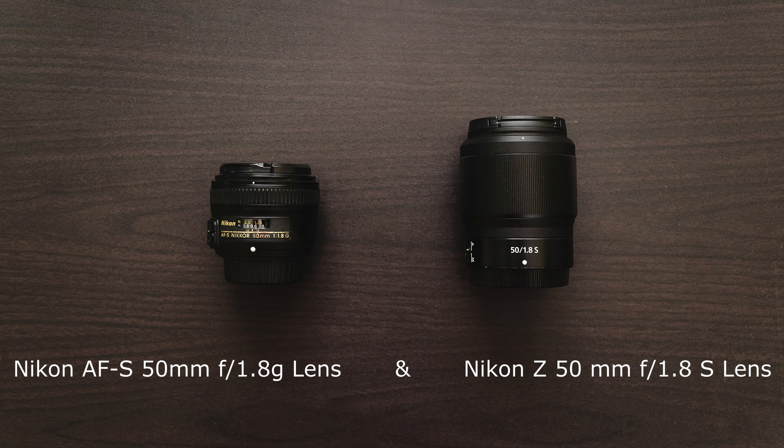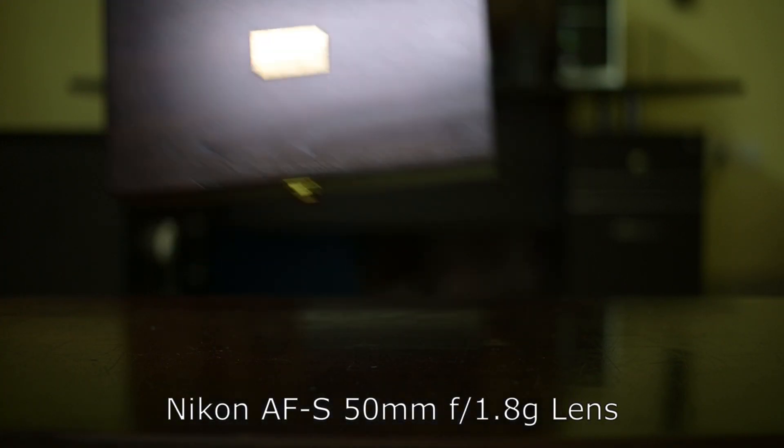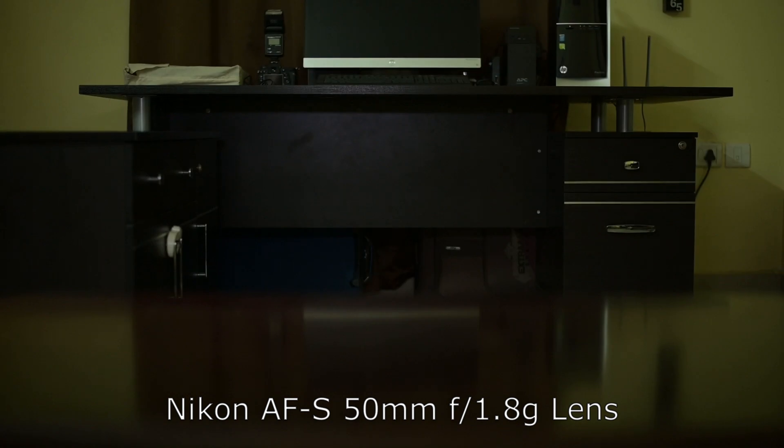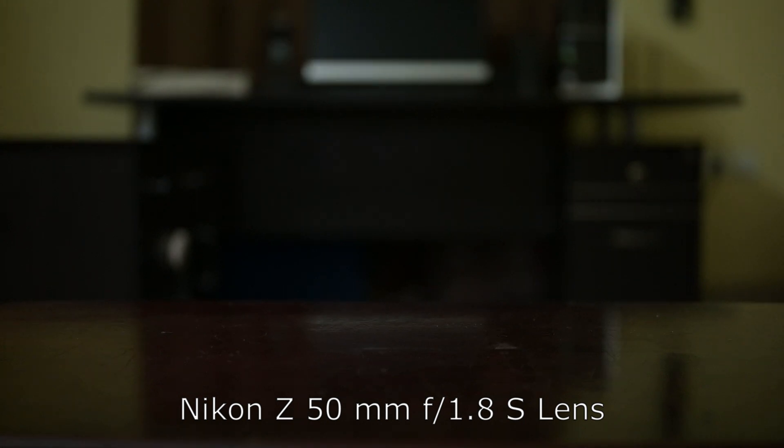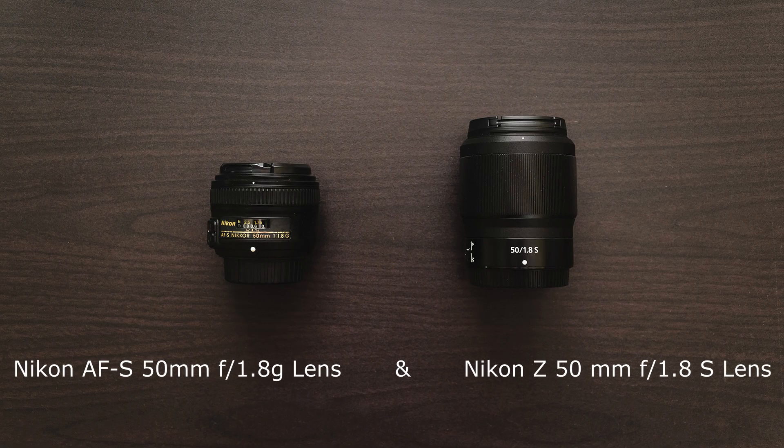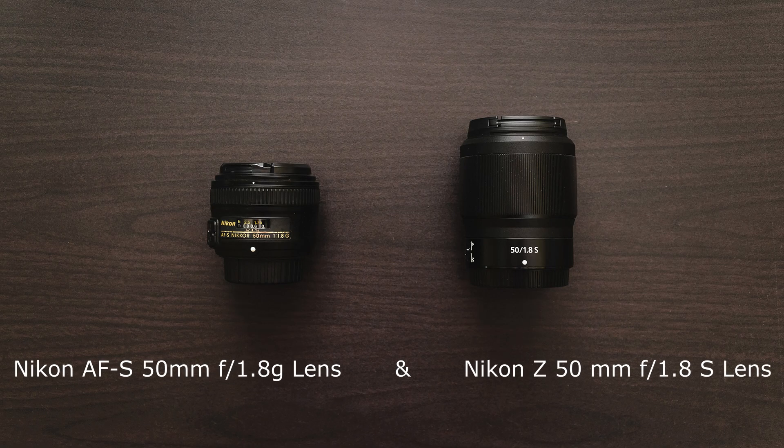Here are the videos shot on the Nikon Z6 — first with the 50mm 1.8 AF-S F-mount lens using the FTZ adapter, and then using the new 50mm S line lens. As you can hear, the new 50mm is completely silent when compared to the F-mount version.